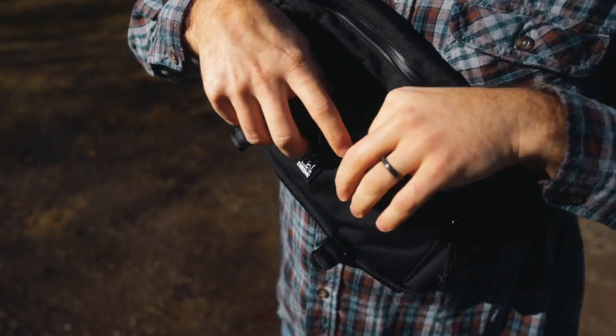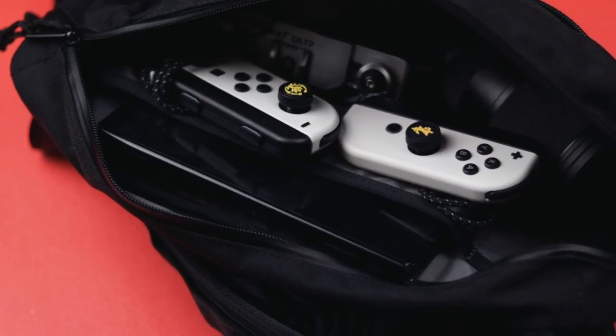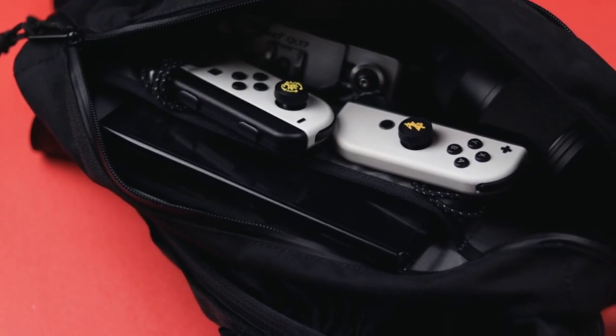On the front of the bag you have a slim pocket for all your everyday essentials. Really when it comes down to it, there's one front pocket, the main pocket, and then a little sleeve pocket on the inside. So it's a fairly simple bag — there's not a lot to it, and I kind of like that about it.